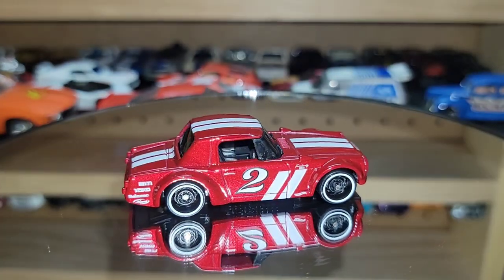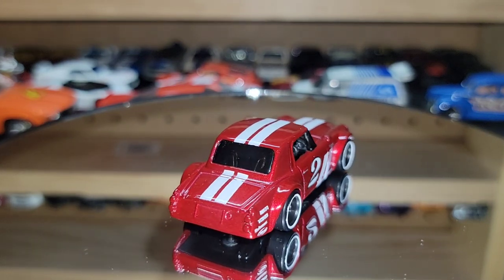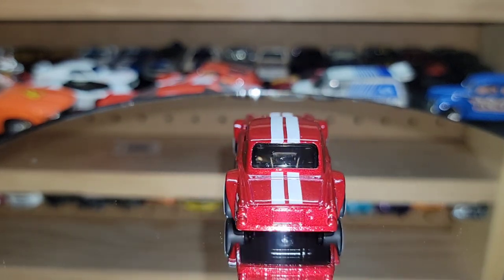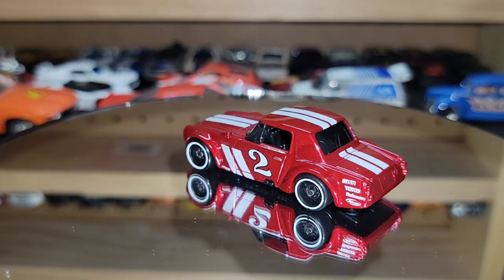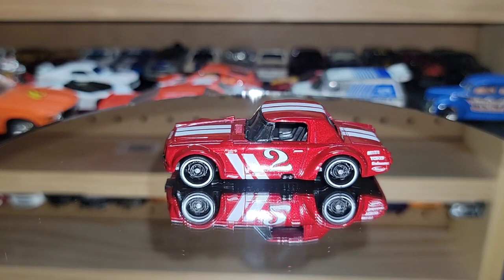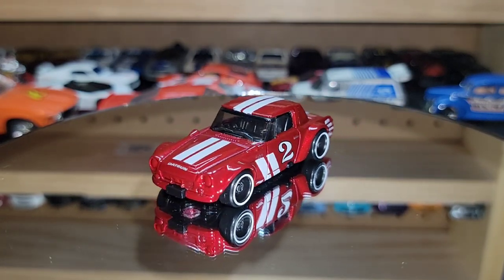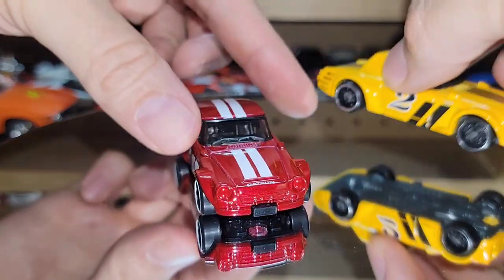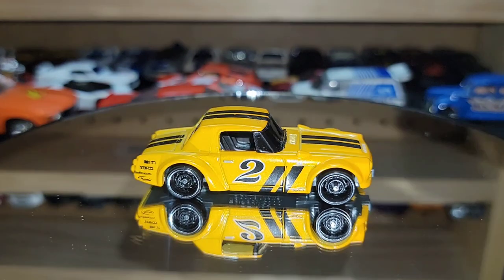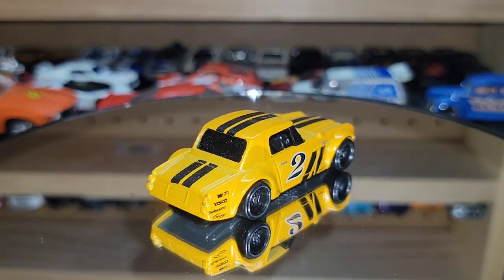For the Fairlady 2000 you also have the red number two — my favorite one for the longest time. It just looks so good with that color and white stripes, and the white ring on those steelies looks amazing. Definitely a huge fan of this one. Out of all the 2000 Fairladies this one is my favorite. A close second is the recolor number two in pearlescent yellow — very clean.